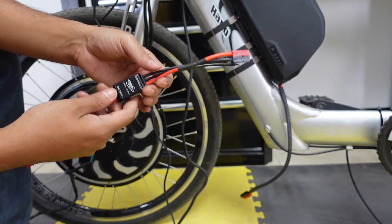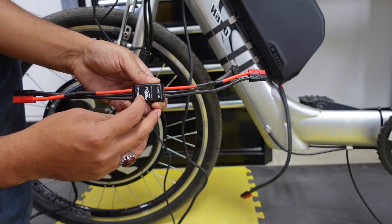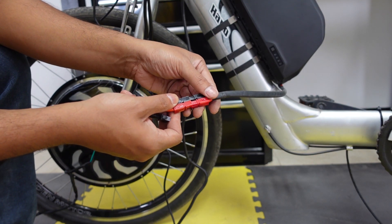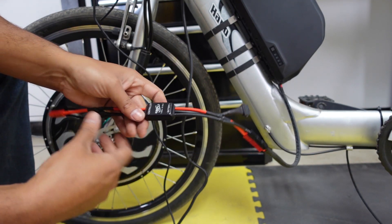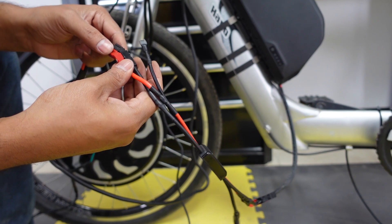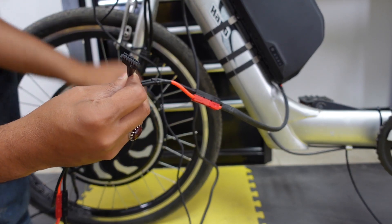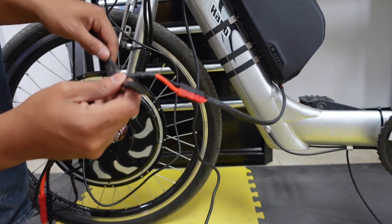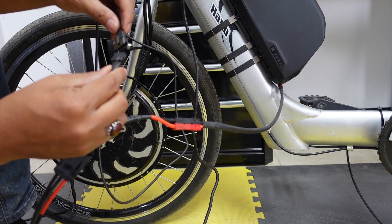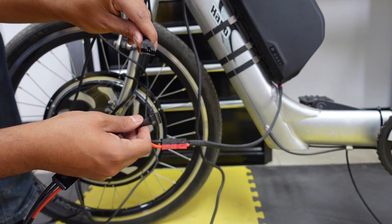The next step is to connect the shunt. Basically it goes between your battery and your controller and it's labeled on the shunt. You take the power cables coming out of your battery and connect that to the shunt, and the side going toward the controller — the power cable coming out of your controller — goes on this side. Then there is a female six-pin JST coming out of the shunt, and a male six-pin coming out of your Cycle Analyst — that's where you connect them.